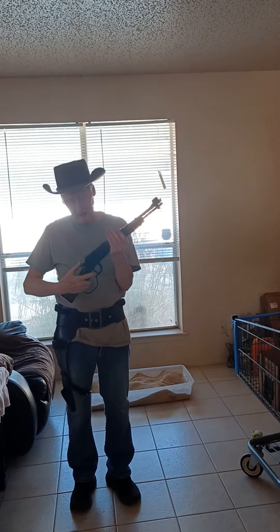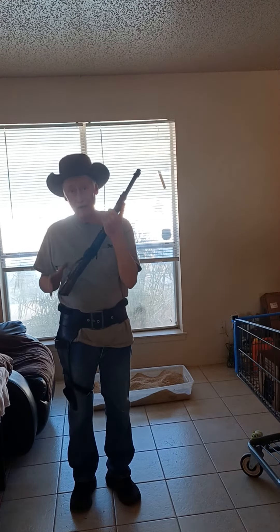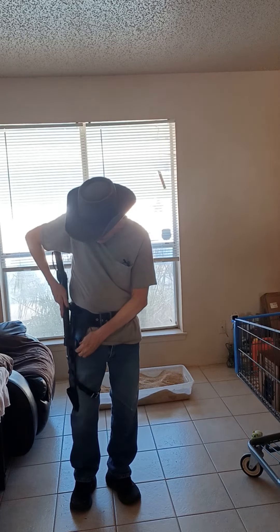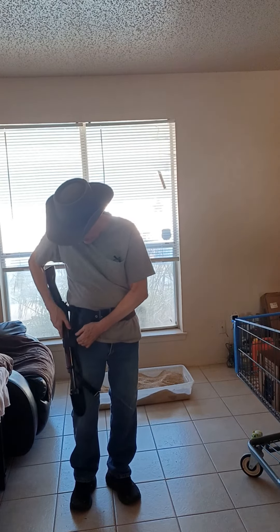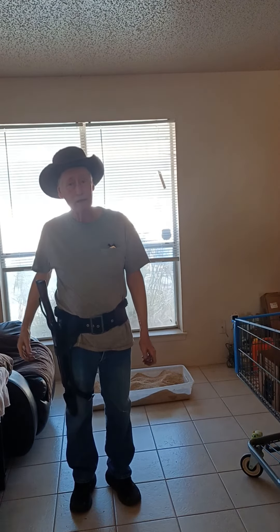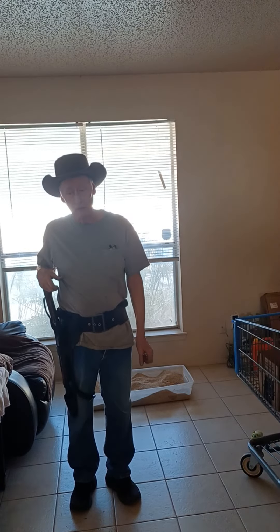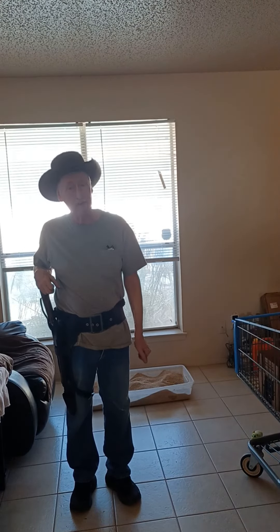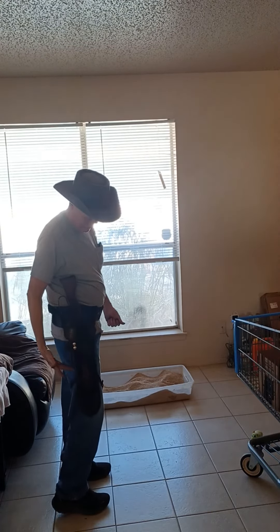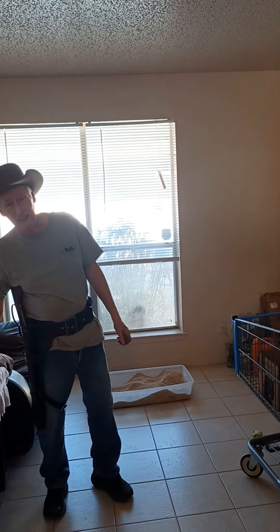It's an excellent little firearm — it's deadly accurate — and I cannot say enough nice things about the Henry Mare's Leg. It's a .22 Magnum, this one right here. I wanted a .44-40 like Josh Randall had, but Henry does not make a .44-40 mare's leg. They make a .45 and also a .357 Magnum, but you can't get them. I like this very much — it's a wonderful gun.